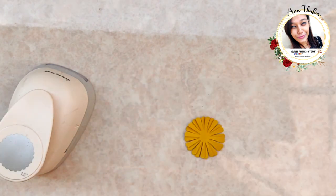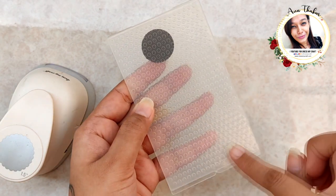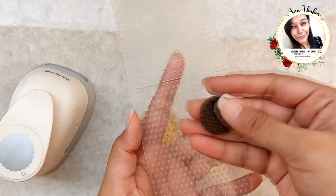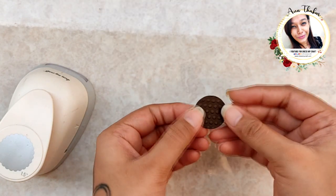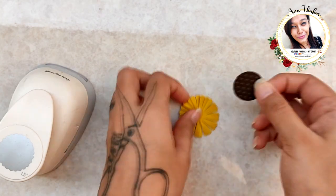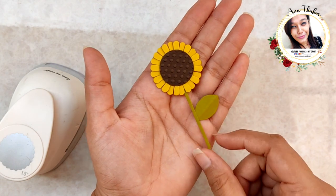For the center, cut a circle using the punch and emboss it using the Dress My Craft embossing folder. Finally, add a stem with a leaf.